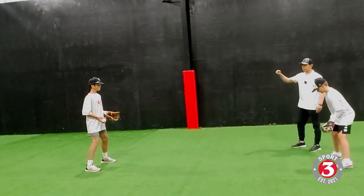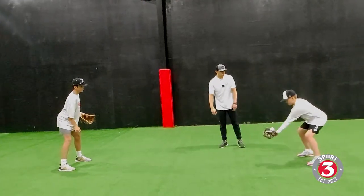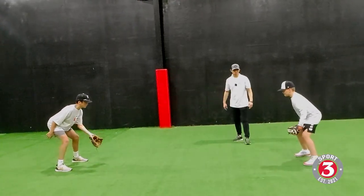With your partner, you're just throwing a nice, easy one-hop dart. Get your butt down a little bit, both of you. Get your chest over.